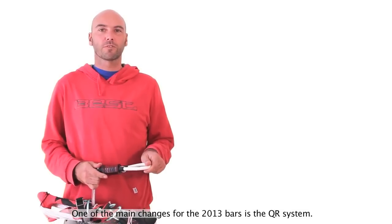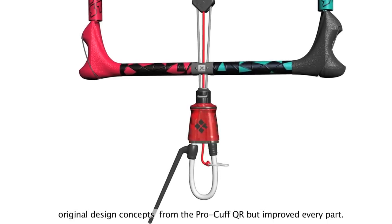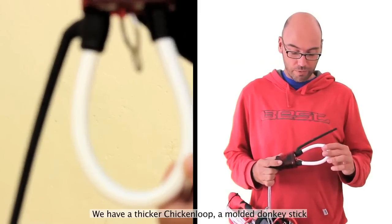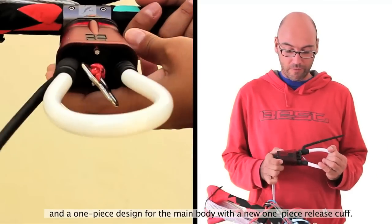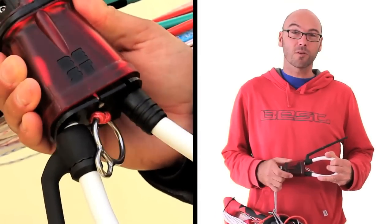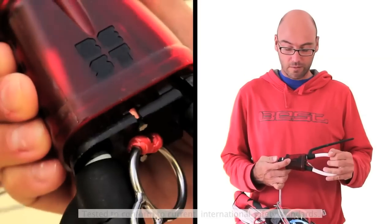One of the main changes for the 2013 bar has been the quick release system. We used the mechanics and the original design from the 2011 and 2012 bar but improved every single piece of it. Right now we have a Seeker chicken loop, a molded donkey stick, and a one-piece design for the main body which consists of one piece inside and the cuff that goes on top. We also added some bungees to help the cuff go up the power line.